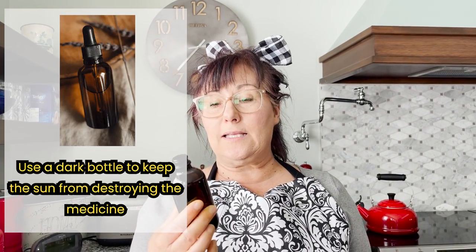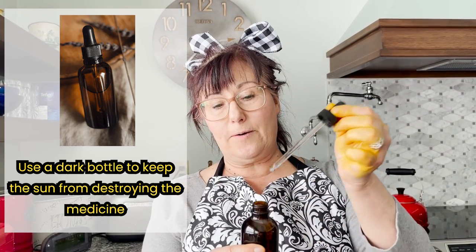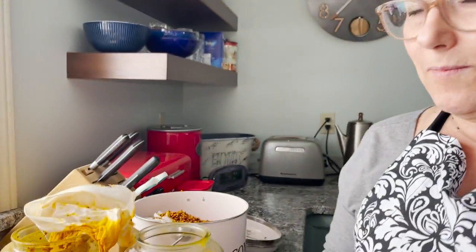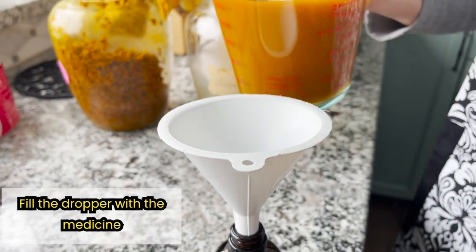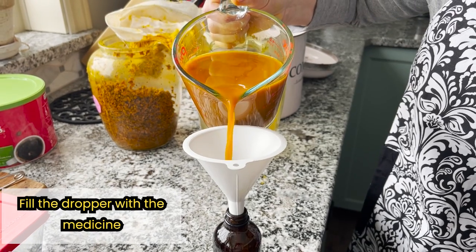I get dark bottles because a dark bottle is going to keep the sun from destroying the medicine that's in here. This is just a little dropper. If you can't find these, go online — I found these online and they're awesome. Dark brown, some are dark green — as long as the light can't get at your medicine, because light will destroy the beautiful properties of the turmeric and the pepper. So you can take that with a handy dandy funnel and fill this dropper bottle with medicine.